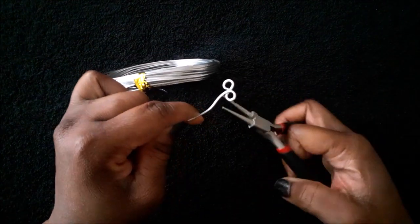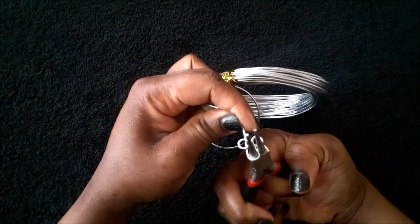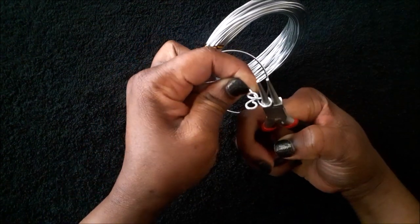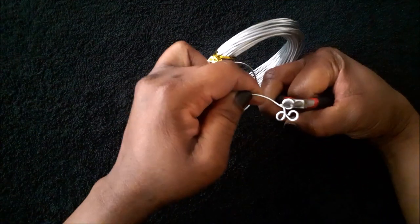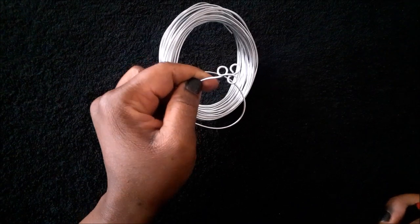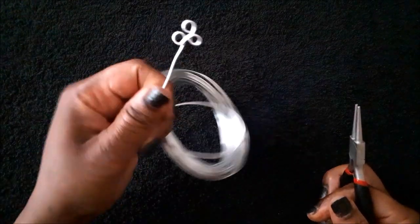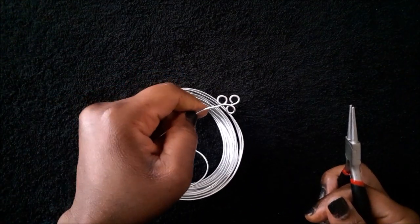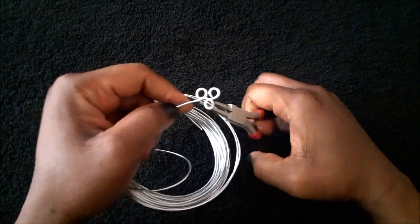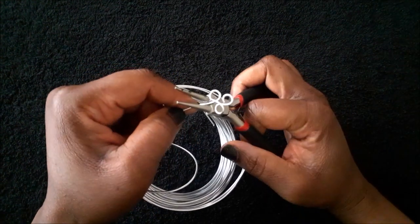Next, you're going to make another loop beside the first loop you made. This time you are going to take the wire under the first two loops, and you are going to make another loop. As you can see here, bring the wire underneath all three loops.